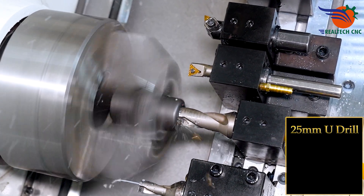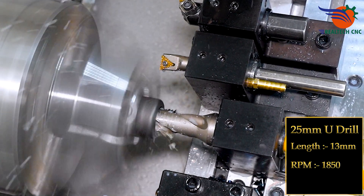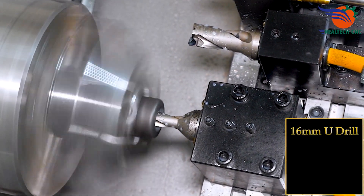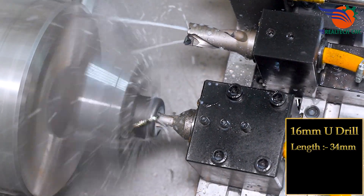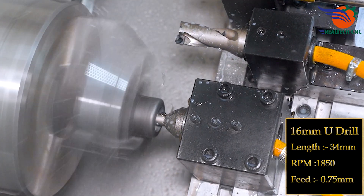Second setup: 25mm U-drill, length 13mm, RPM 1850, feed 0.75mm. 16mm U-drill, length 34mm, RPM 1850, feed 0.75mm.